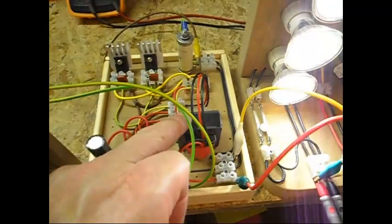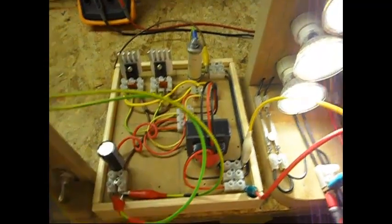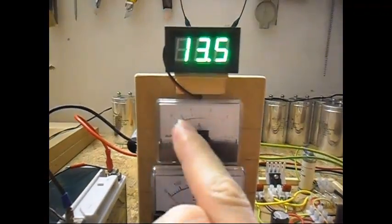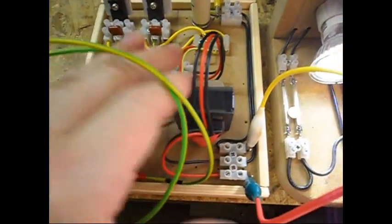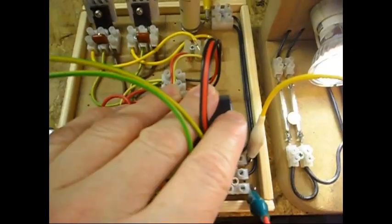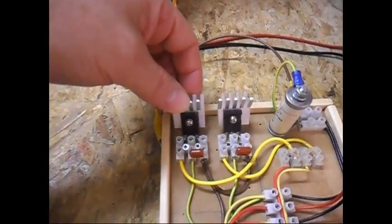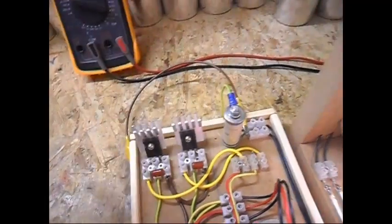It does make the transformer make more noise, but that doesn't matter because it does make it a lot more efficient — 300 milliamps less. And the transformer does not get hot at all, not even warm. The heat sinks are cold, so that is nice.